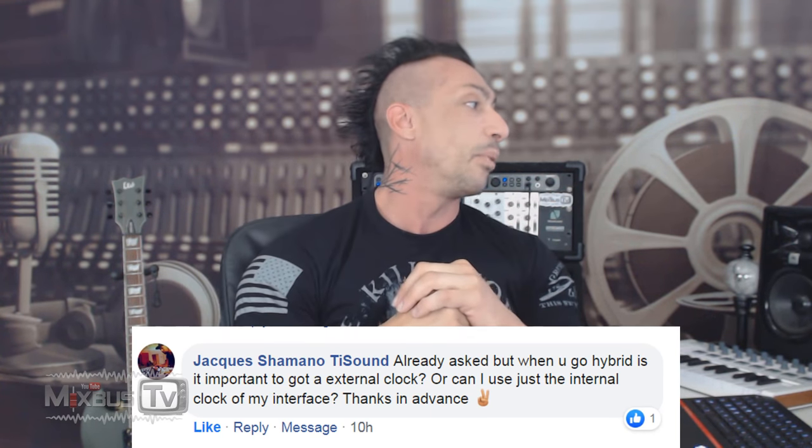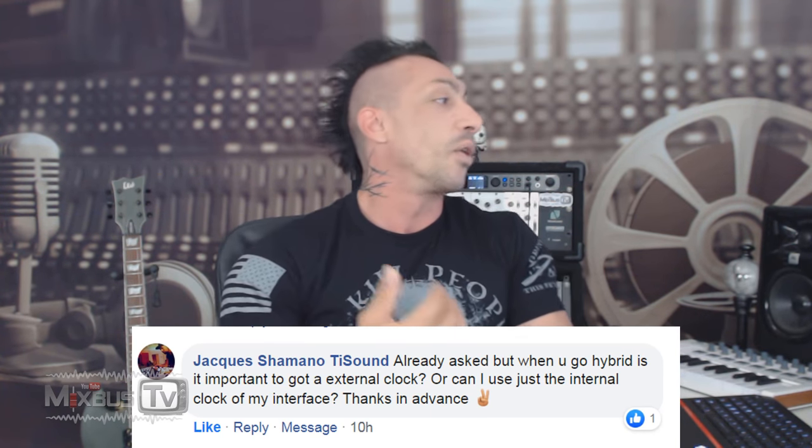Let's get to what I already know is going to be a very heated topic. T-Sound asks: when you go hybrid, is it important to get an external clock, or can I just use the internal clock of my interface?